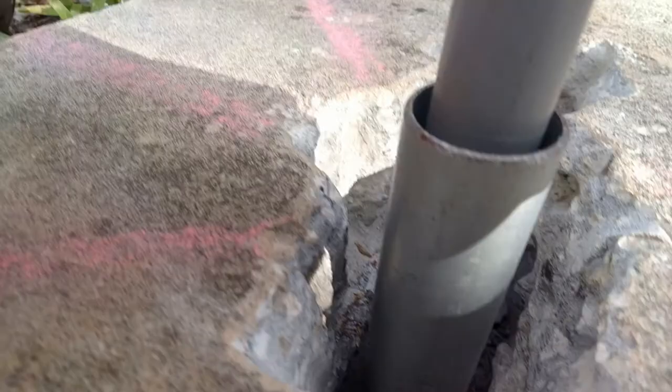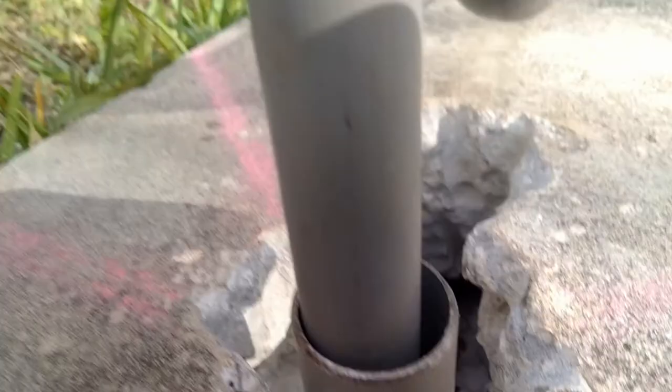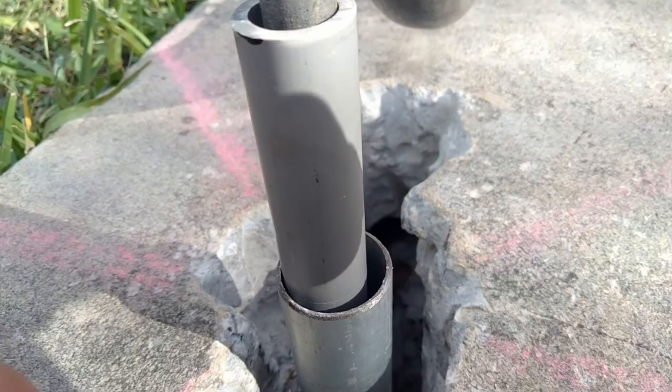You can just twist it like this and it gets down into the sand, then pull it back up and pat it around. What I plan on doing is pouring some sand in there to hold it in place, then put fill dirt around there, and then at the end concrete it in with a quick-drying cement.